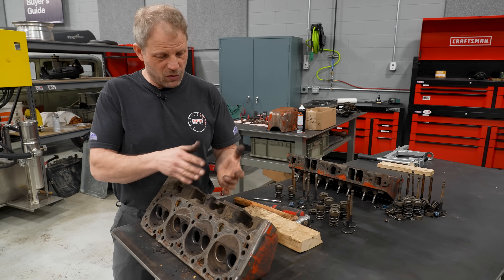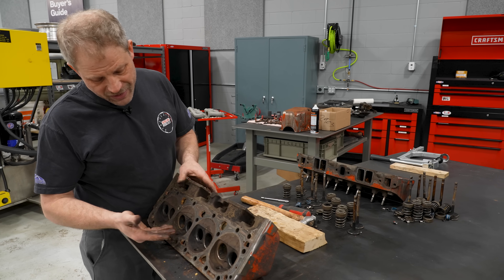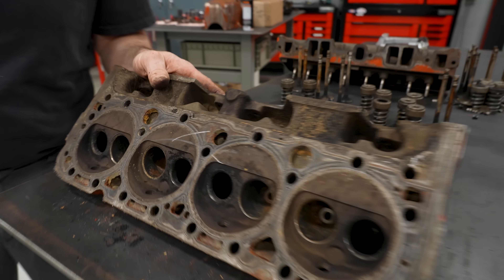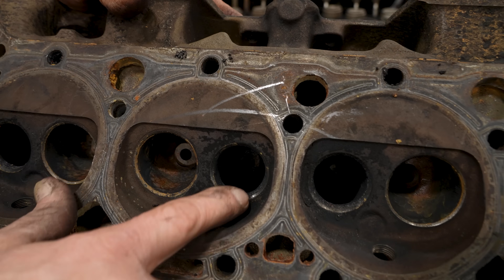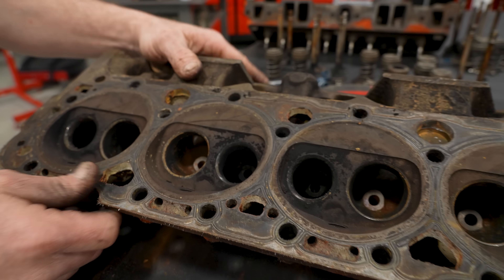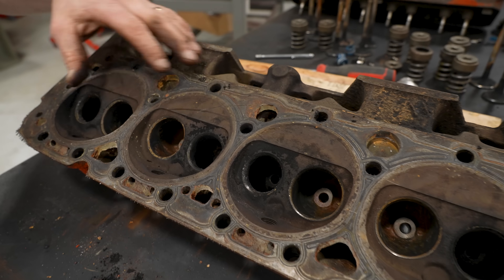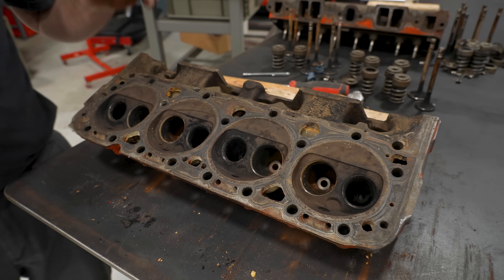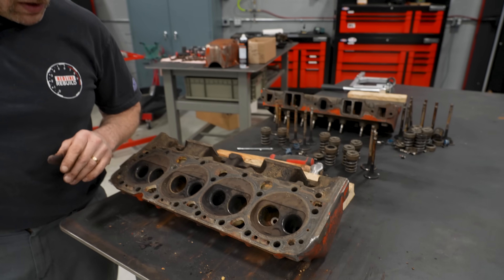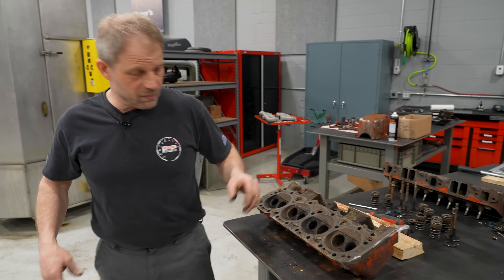That went pretty quick and straightforward. So now my cylinder heads are completely torn down. The seats — well, they're here. It's definitely going to need some exhaust seats, first off, because these are the stock ones which are not hardened for unleaded fuel. So we'll change that on the exhaust valves, and on the intakes we'll probably get away with just cleaning those up. And of course all the other stuff that goes along with the heads. So with that I can start getting things loaded up.